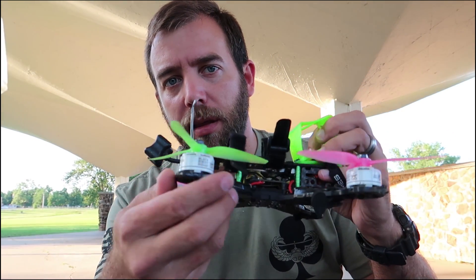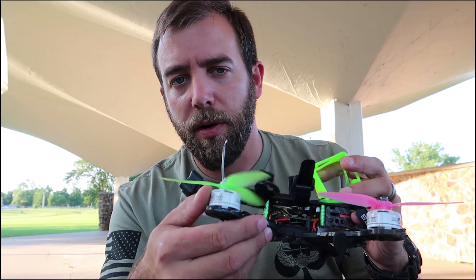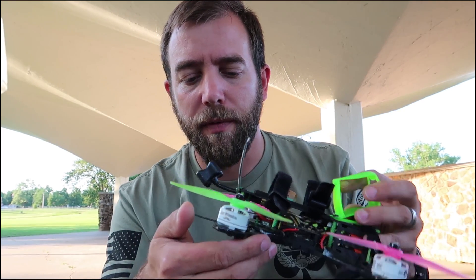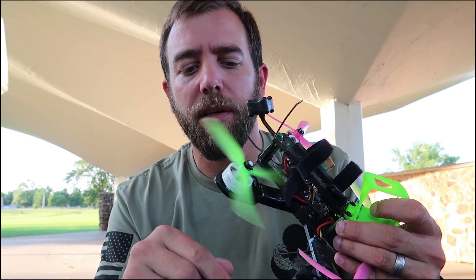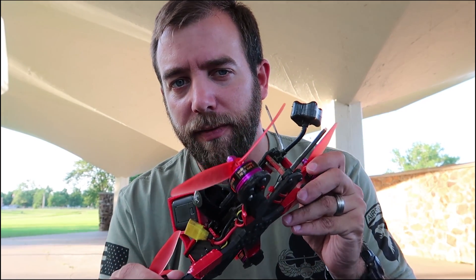With that being said, I've got another Fusion that is set up with the 2305, 2450, 2345 kV — whatever they are — the Mr. Steel, the TBS Silk motors. And they're not bad motors, but I like the Fires more. For what I do, I mostly do freestyle.